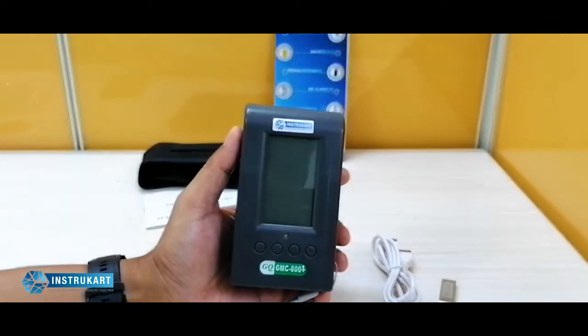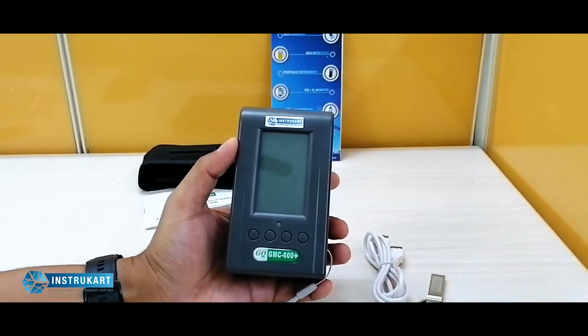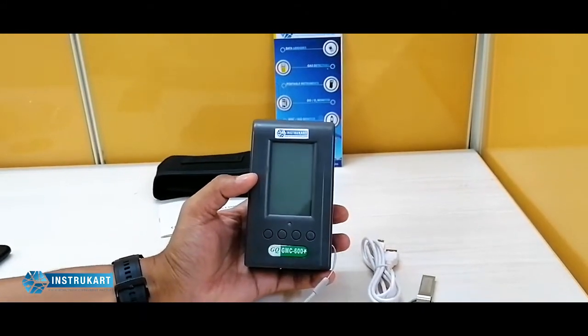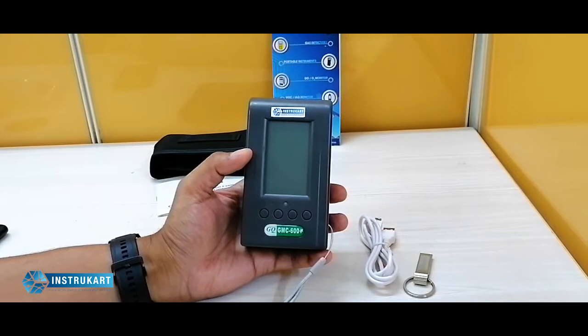Hello and welcome to Instacart Holdings, your worldwide instrument partner. We have a Geiger-Müller counter from GQ Electronics, which is manufactured in the US. This particular instrument is very handy for detecting radiation.